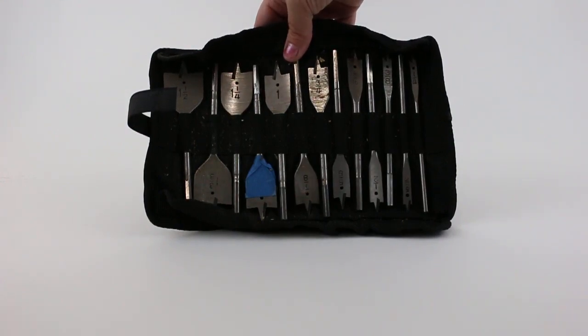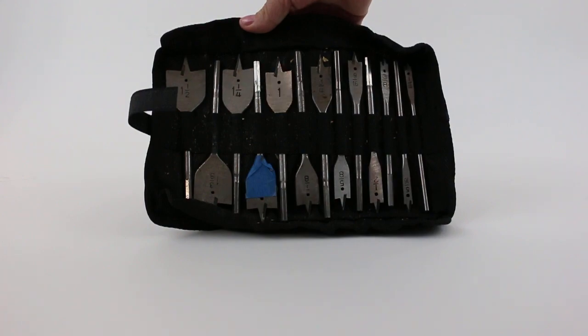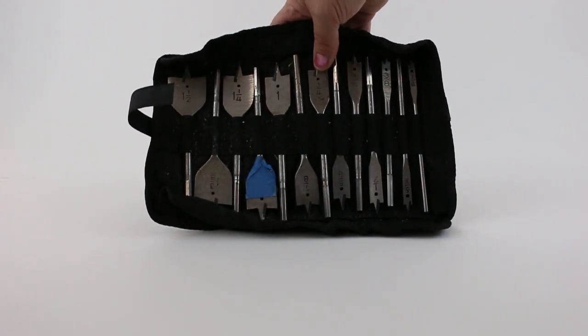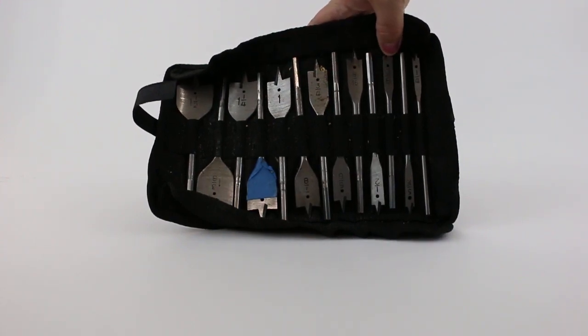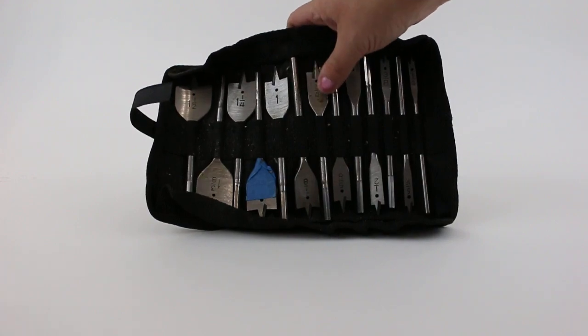We got this set a couple years ago and used it mostly for rebuilding a wooden swing set, and then we've used it for a lot of other projects since. It's great — the numbers are etched pretty deeply so you can see them no matter how dirty the set gets.